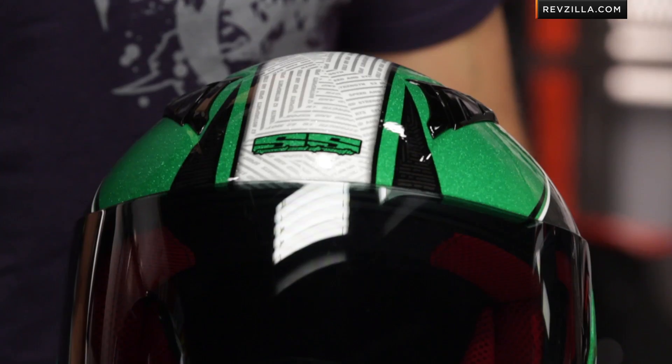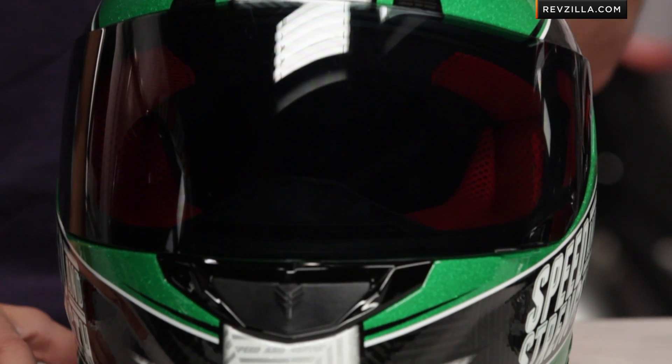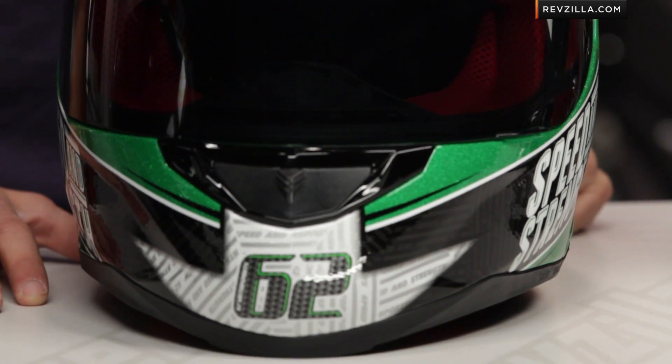This graphic, new for 2013 — the 6.2 Motorsports Ricky Gatson replica. Nine-time AMA champ, drag racing champ — look him up, dude's a badass.